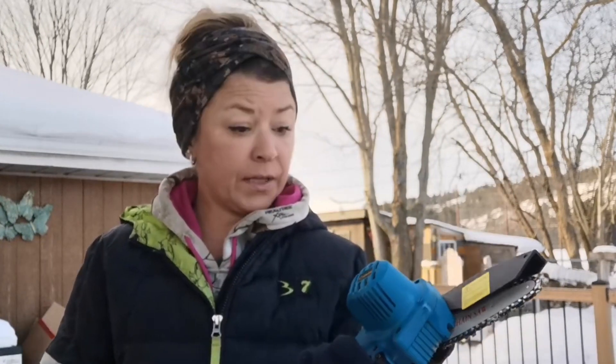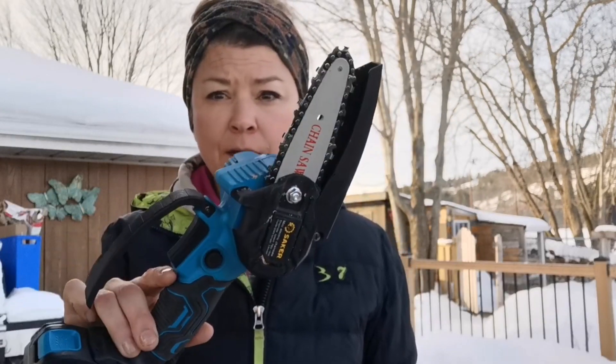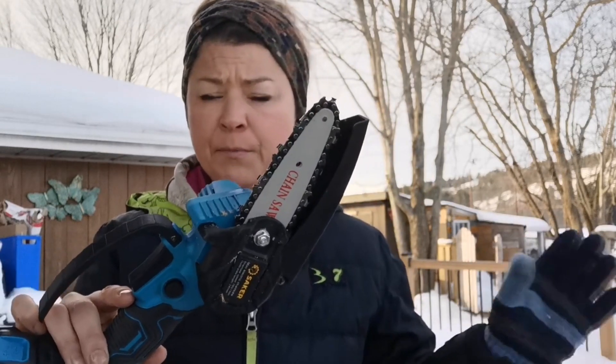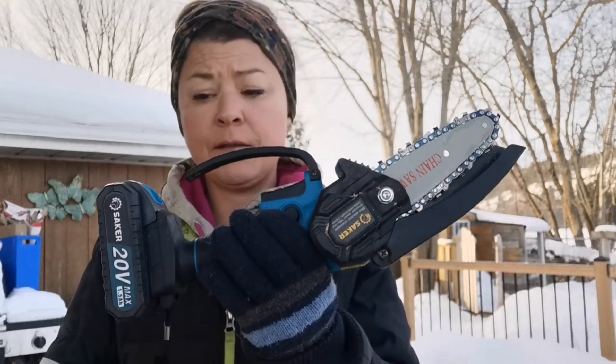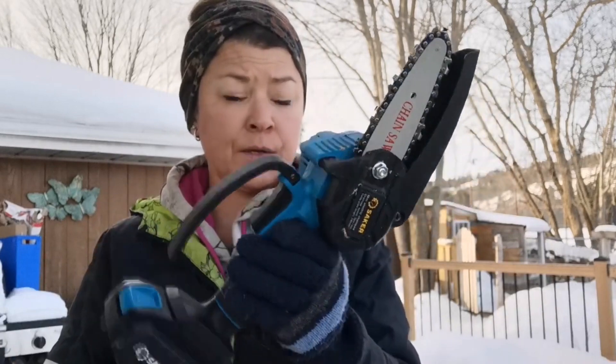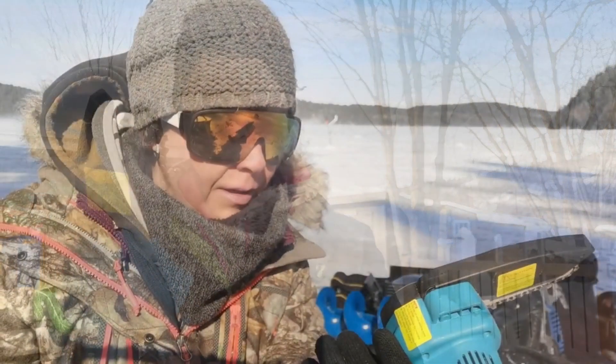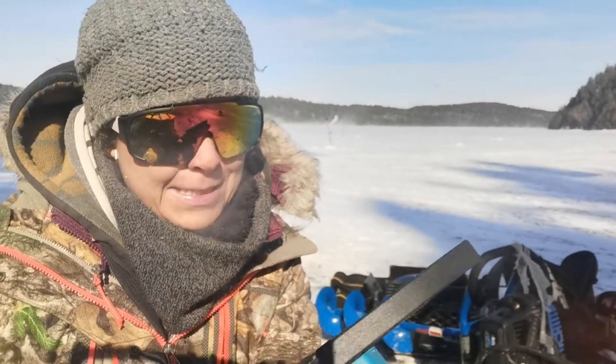They also have different kits with multiple batteries. The battery lasted out here and we're at like minus seven today — the other day was probably about minus five — and the battery lasted a good hour of just cutting trees and branches while we were out fishing. I bet I could sell some of these things, honestly.